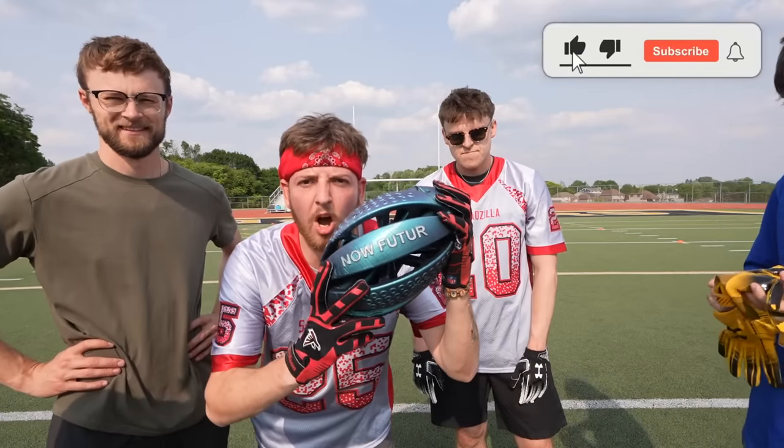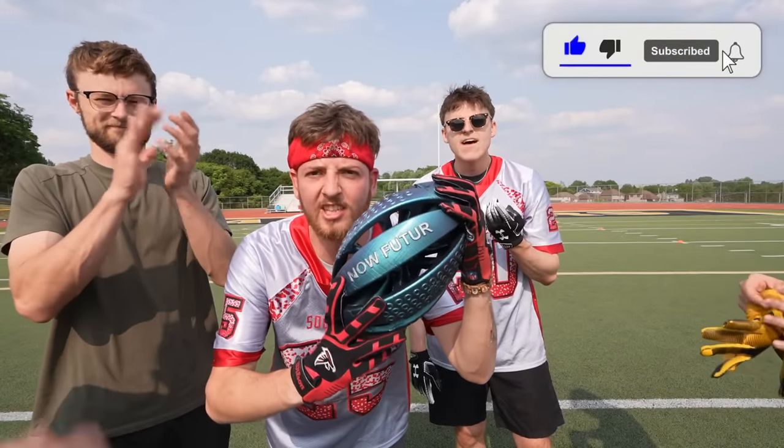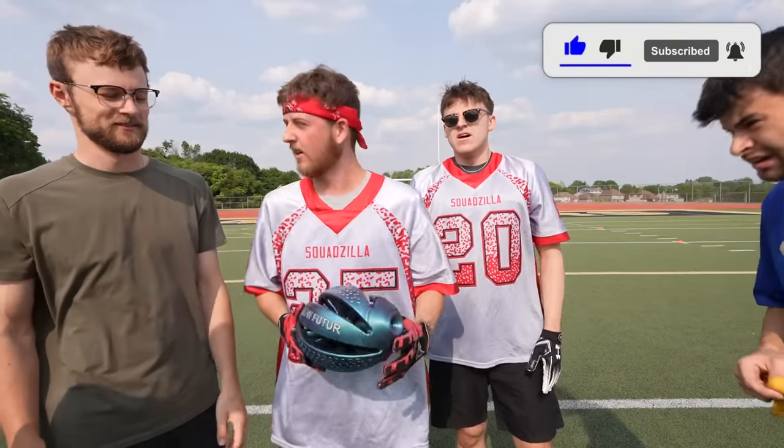If you want this football, go to the comments and comment 'I want that football.' We'll see you next time.